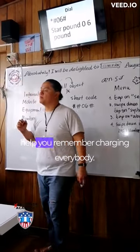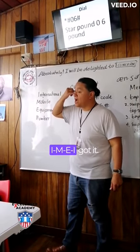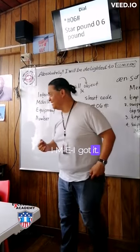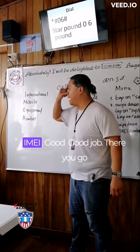A little thing here to help you remember, Charlie and everybody. So everybody go — what is this called? An I. So go I-M-E-I. Got it? So everybody, let's do that together. Ready? I. An I.